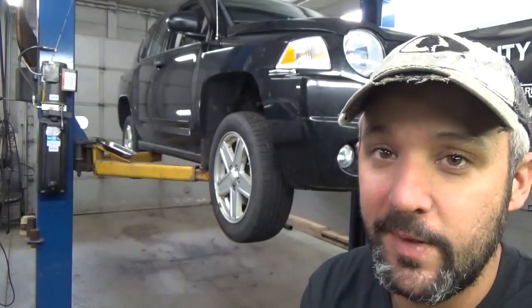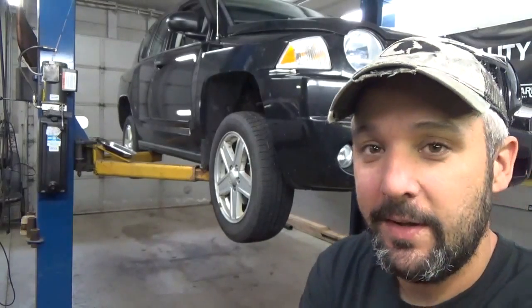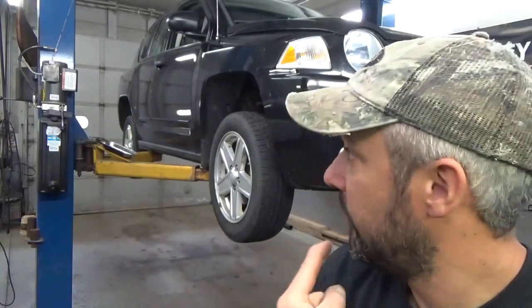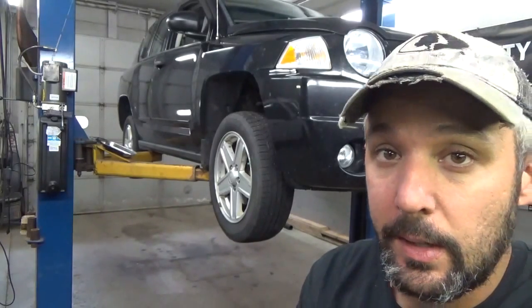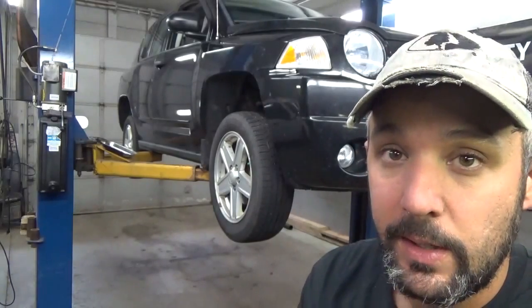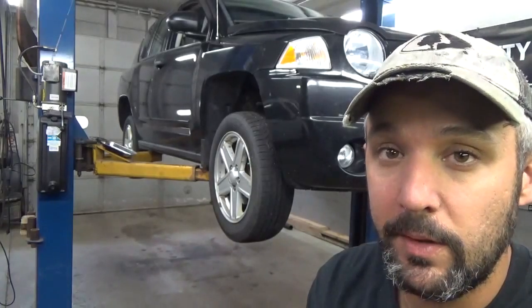Hey there viewers, welcome back. We're back from a little extended weekend. Got to get back at it - got a million things to do, we're way behind. One of the projects we've got to do today: we've got this 2008 Jeep Compass. The customer dropped it off and requested that we replace the right front wheel bearing.